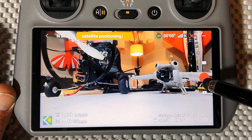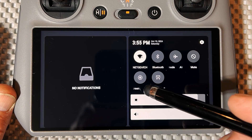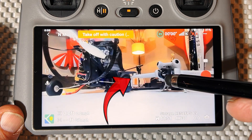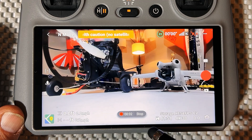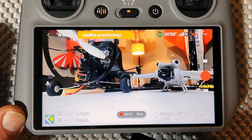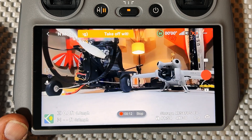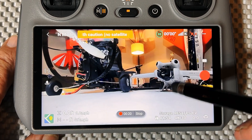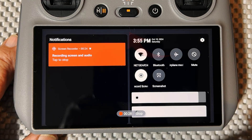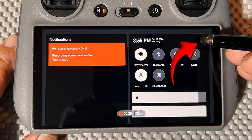Once you're on, you want to swipe down twice. This gets you into this screen. All you have to do is hit right there — record — and this begins recording internally. It doesn't record onto the card at all that plugs in here; it only is recording internally right now. In order to get this off after you're done recording, you have to hit this again. Swipe down twice and go to this cog-shaped icon right here and click that.